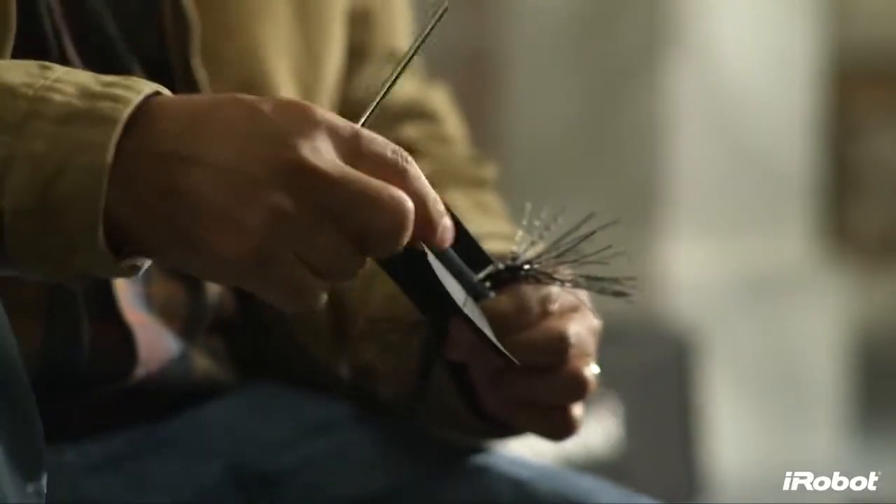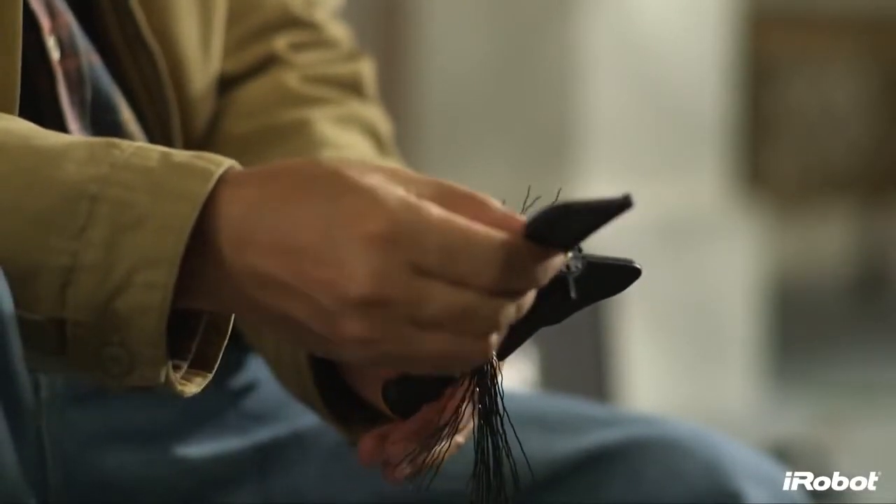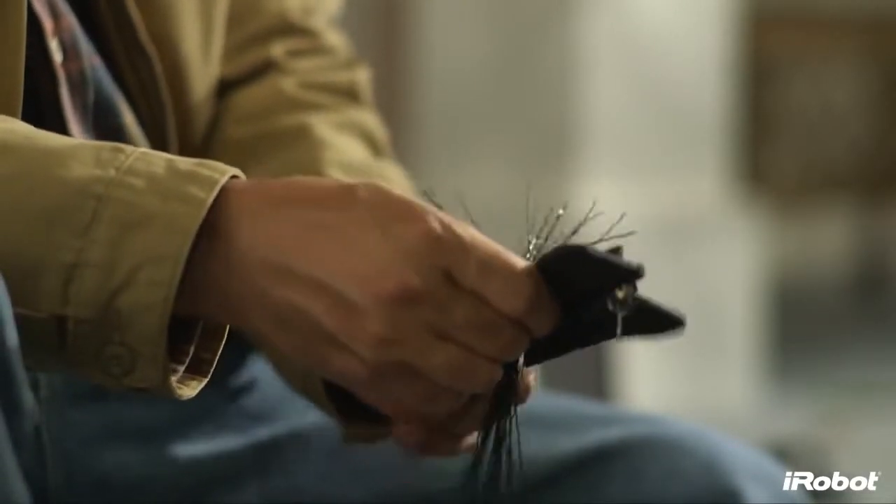Looj comes complete with an additional set of smaller, more compact ejectors, allowing you to customize your auger for varying types of debris found in different seasons or conditions.